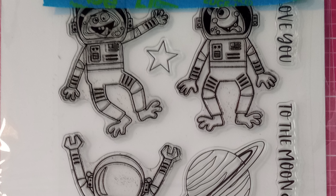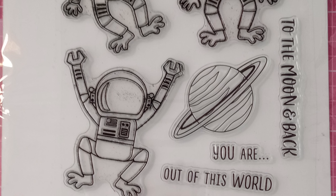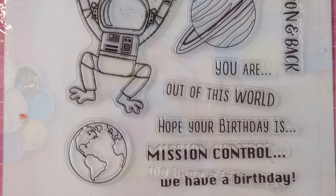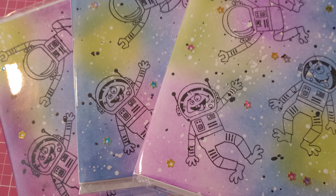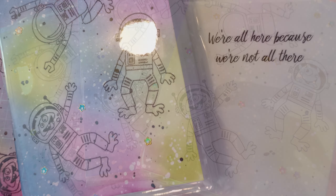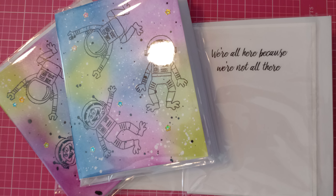Now this stamp set is also from the Dollar Tree haul, but I didn't get a picture of it in the packaging. I wanted to show it because I made some cards with it. I make cards for people in recovery, and one of my favorite sayings is 'we're all here because we're not all there.' I thought it went perfect with this little stamp set — I make those for my sobriety gift shop, I'll put a link in for you.